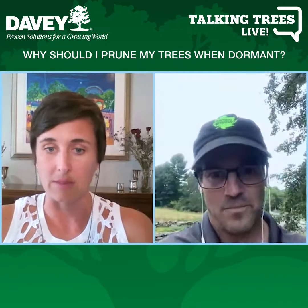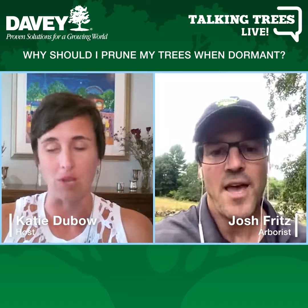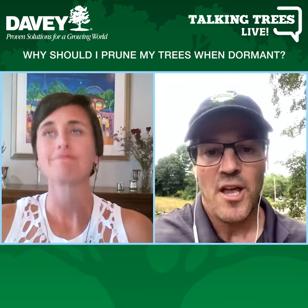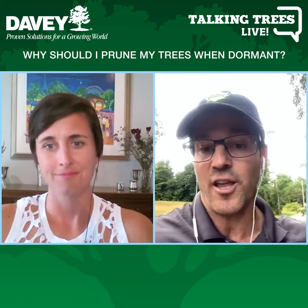Josh, I was just sharing one of my tips about dormant pruning — that you can see the tree better because the leaves aren't on it. But not only that, it's a better time to prune because you're not dealing with fungus problems. Everything's dormant, so you're not spreading disease to another healthy tree.